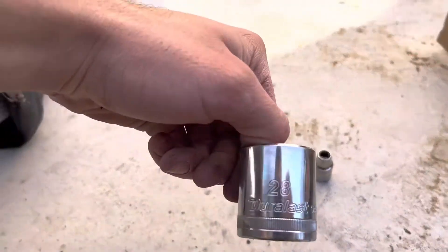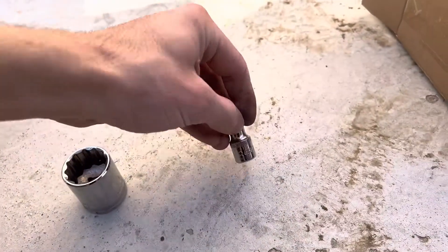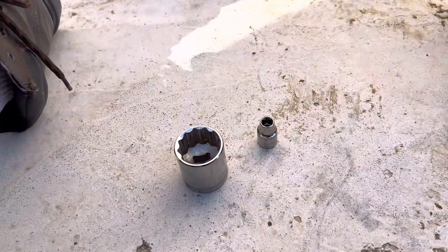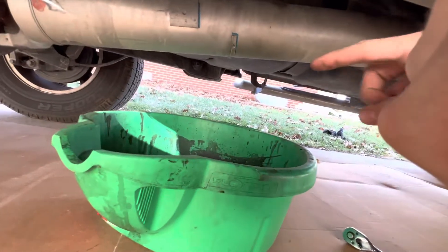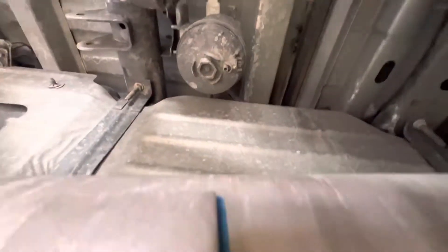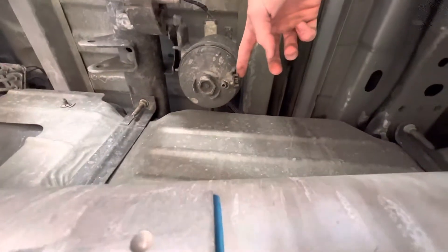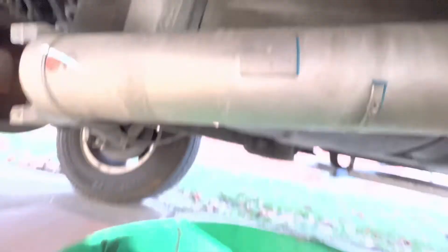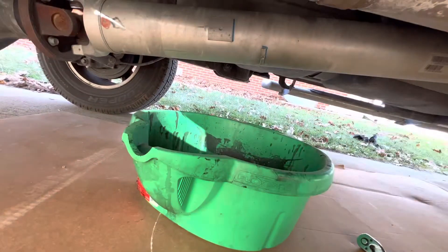You will need a 28 millimeter socket and an 8 millimeter to do the job. You're also going to need an oil pan because when you release the pressure it's going to drop diesel and it's going to be messy.